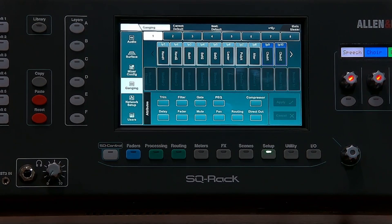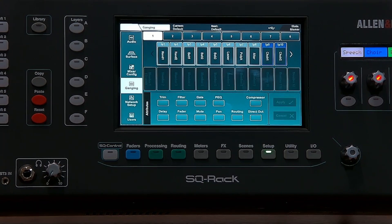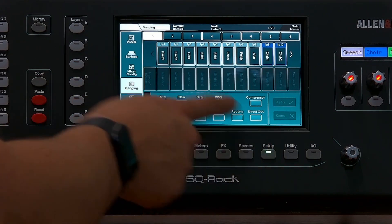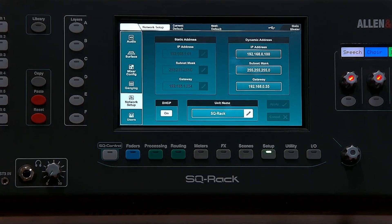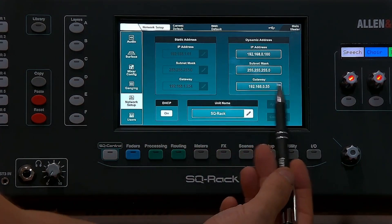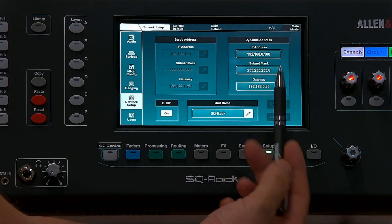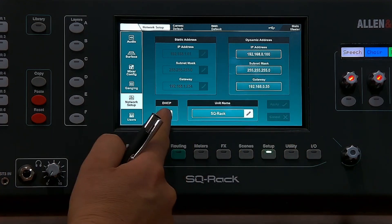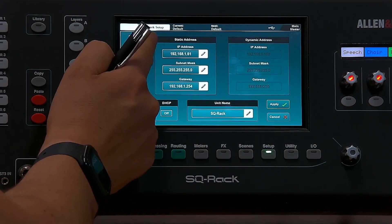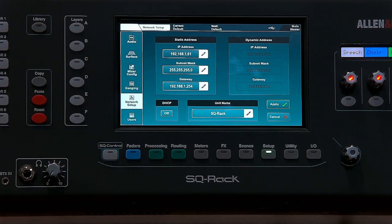Everything else tends to be set up on installation. The only other area is if you've got a new network — go to Setup > Network, which will give you the IP address. If you're using a third-party app, this is where you'll find that. If you need to remove DHCP and configure a static IP address, that's done here. You can also give your unit a name here, which makes it more identifiable when searching using the app.